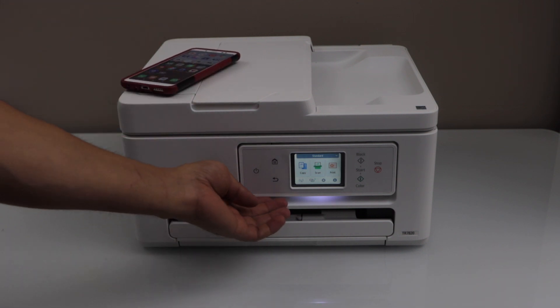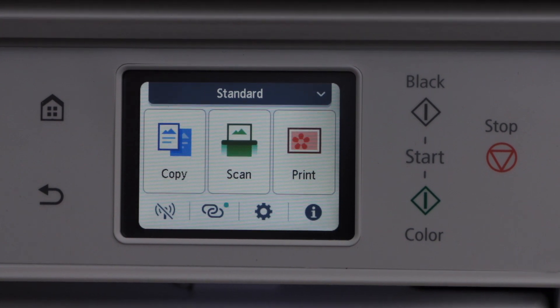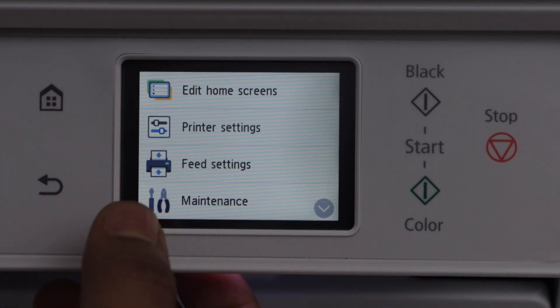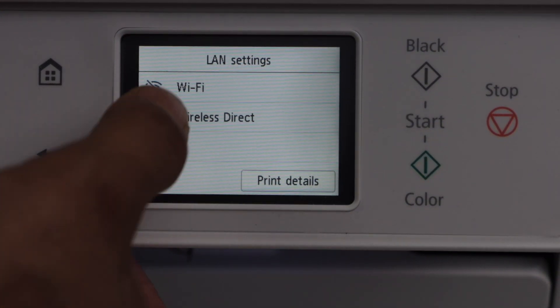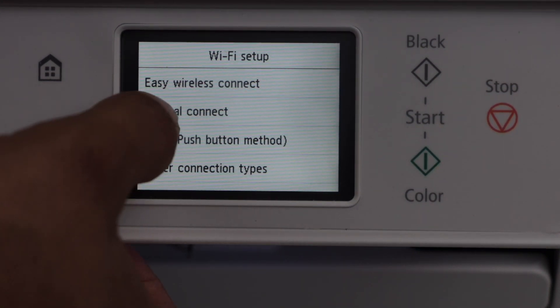To start the setup, go to the printer display panel and click on the settings icon. Click on Printer Setting, then LAN Setting, then Wi-Fi, then Wi-Fi Setup, and then Manual Connect.